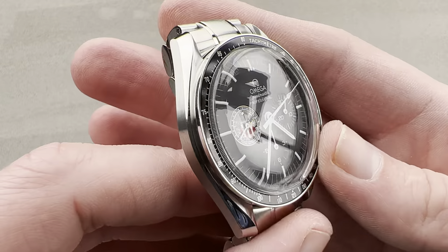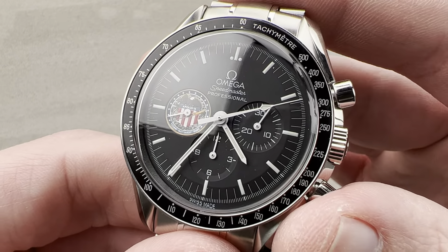Theoretically water-resistant to 50 meters, but this is now a vintage watch, so I wouldn't test that theory. Reach out to tmaso@thewatchbox.com for purchase and pricing details.